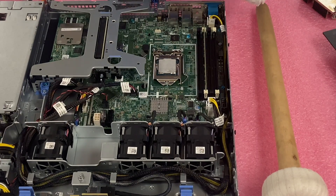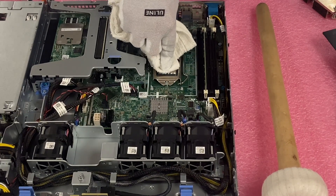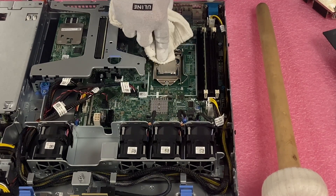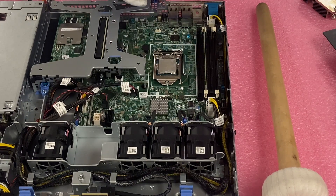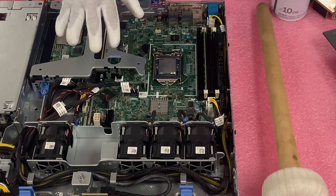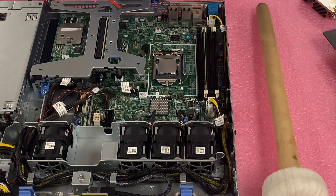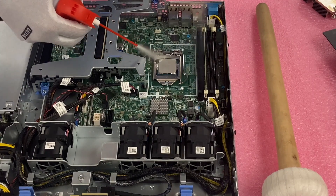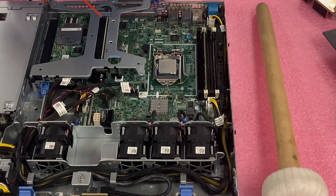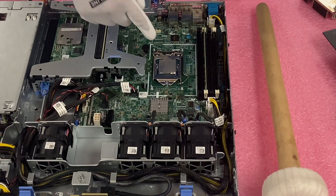Now we're going to go ahead and clean our CPU. I'm going to get a clean end of this rag and simply wipe it down — again, this is older and I just don't want it flaking all over the place. After wiping it we got most everything, but before pulling the CPU out there were a couple of minor flakes, so I'm going to use some air spray and give it a nice blowout just to keep everything nice and clean. Now let's go ahead and show you how to actually remove the old CPU and install the new one.